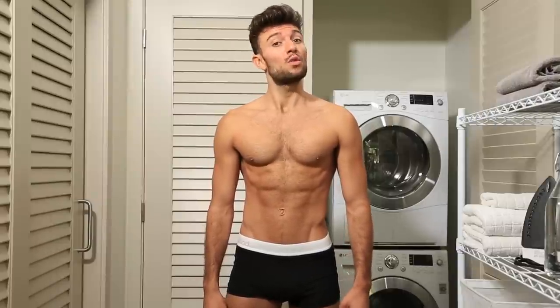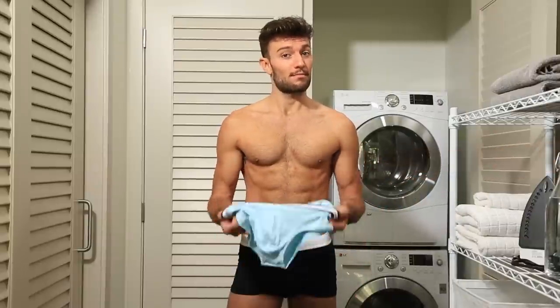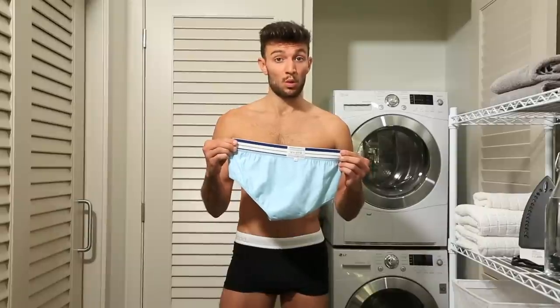Now, before you toss your undies into the machine, we've got a few tips for you. Tip number one: turn your undies inside out. Though the reason is pretty obvious, this is a vital step most guys forget. It only takes a few moments, but it will greatly improve the quality of wash and stain removal. Or better yet, you can get in the habit of doing this every time you take your underwear off.